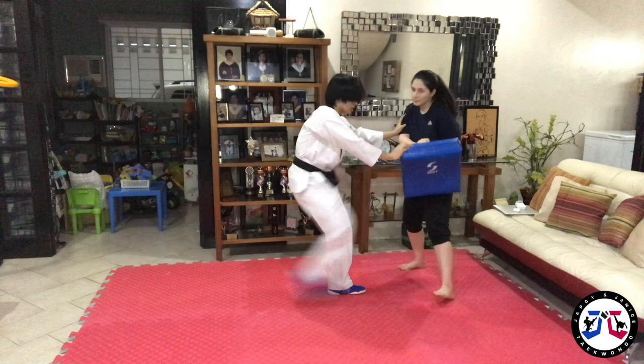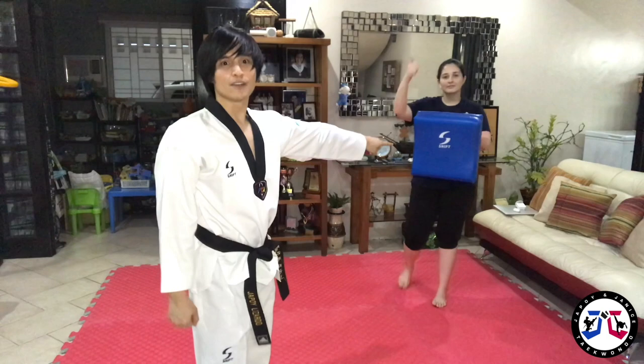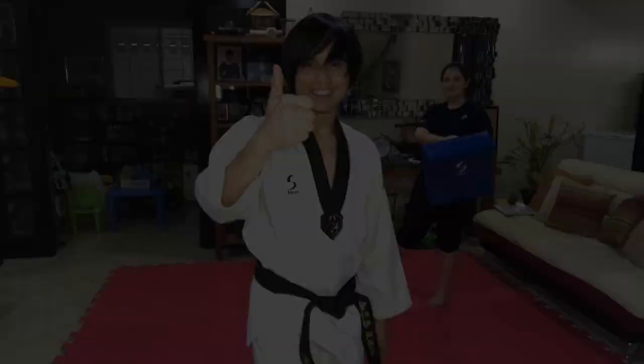So that's it for my PTA training tips. I hope you enjoyed and learned something. Thank you so much, Coach Janice, for holding my kick shield. Guys, see you again on my next PTA training tip.